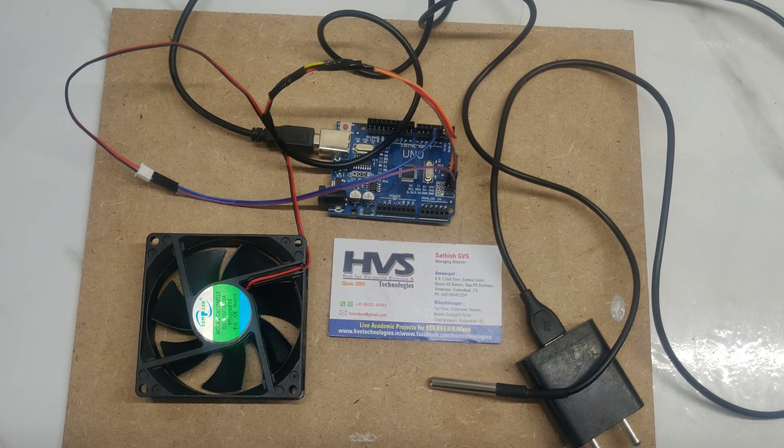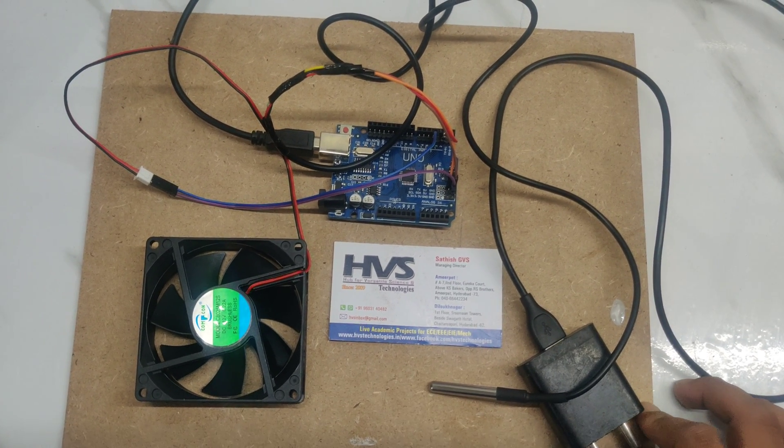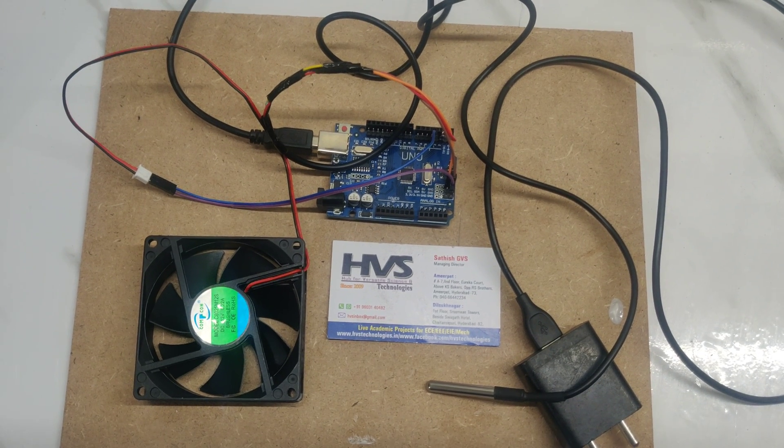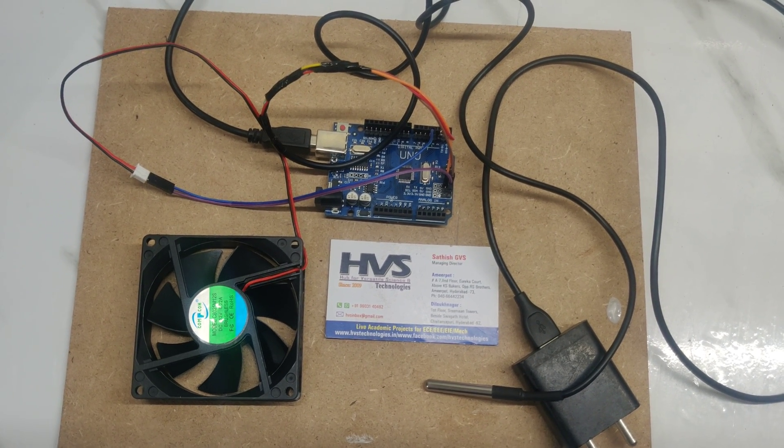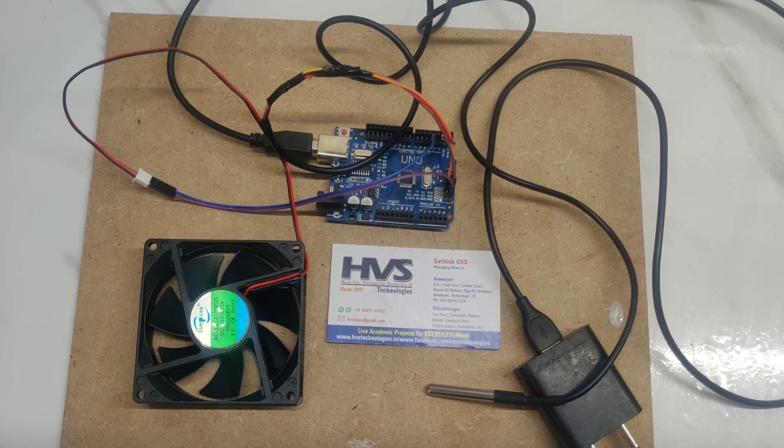Welcome to HPS Technologies. In this video we are demonstrating the project of temperature control fan using DS18B20 temperature sensor.